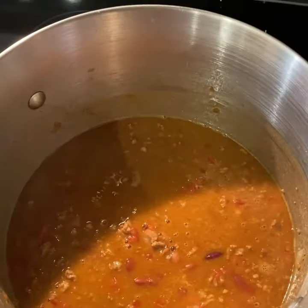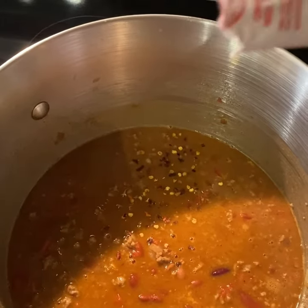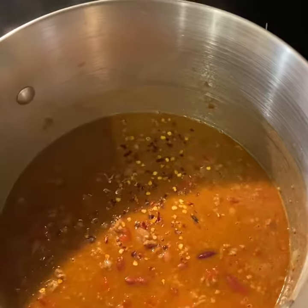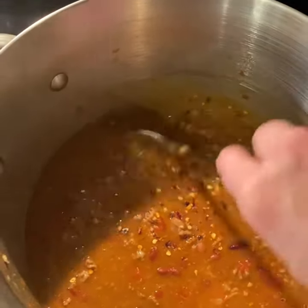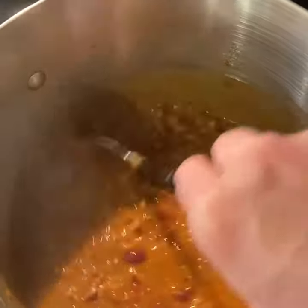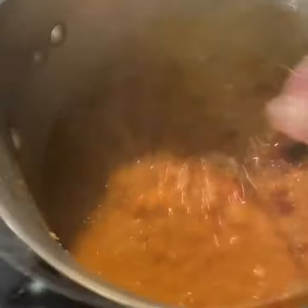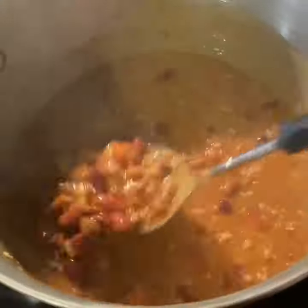Reducing the heat every 10 to 15 minutes. We like our chili to be a little bit on the hotter side, so I did add in some crushed red pepper. Just add enough to your desired level of heat. Once I start cooking this over low heat, it cooks down for about one to two hours.